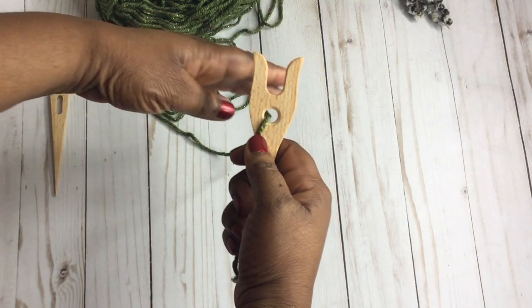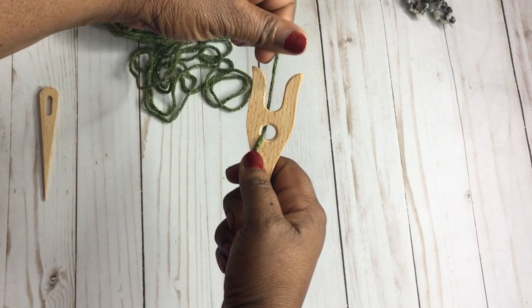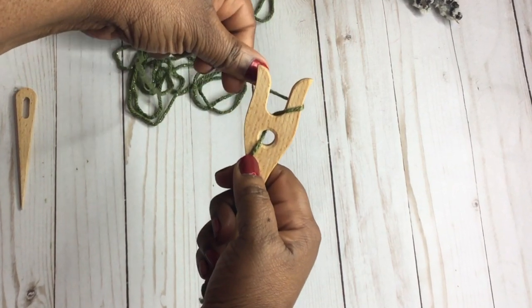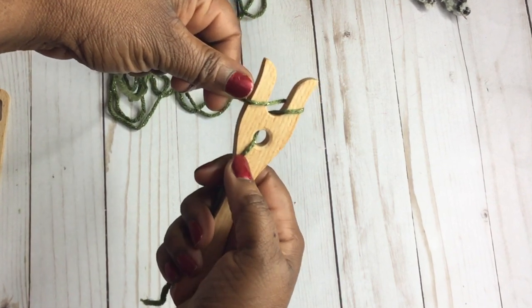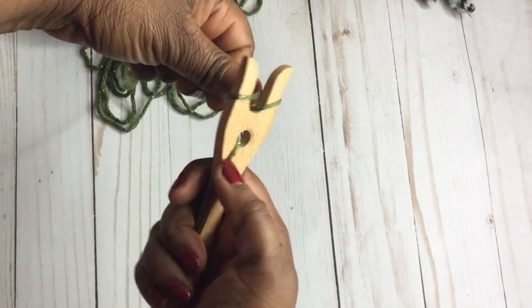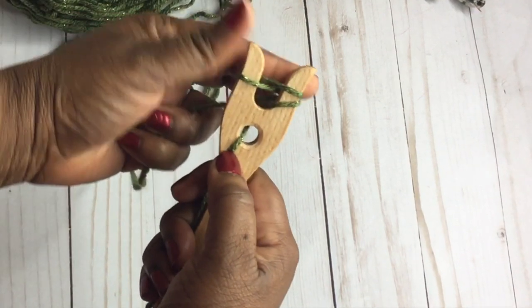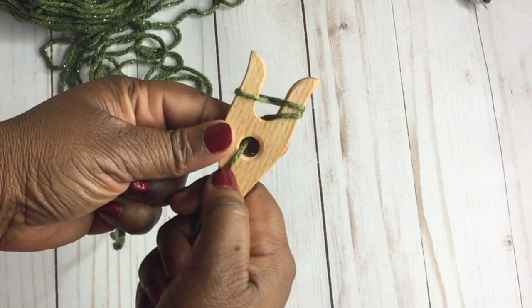So first thing you're going to do is just feed your yarn through the little hole that's on this fork. And then you're going to begin to wrap the yarn around the prongs of the fork. Basically what we're doing is just a figure eight — wrapping it around the left, into the center, and then again around the right. So it looks something just like this.